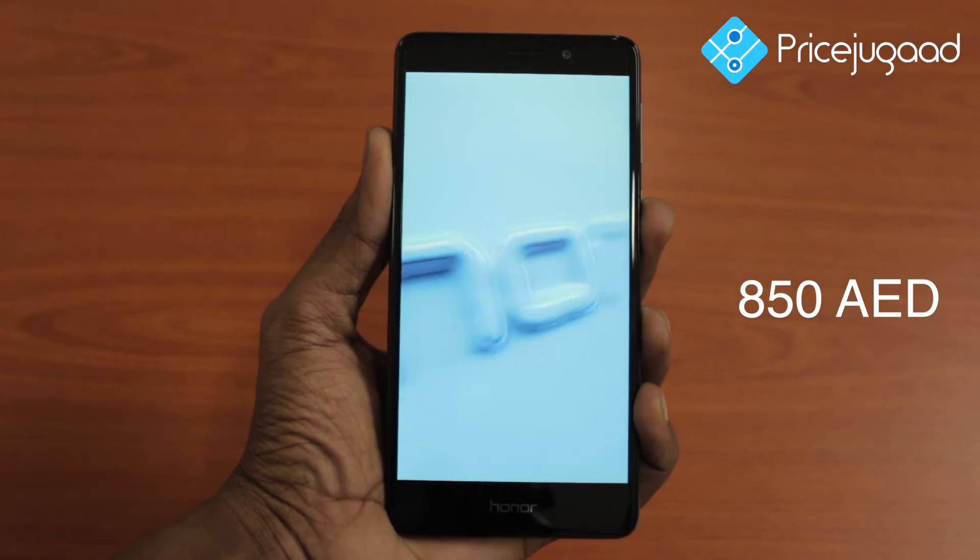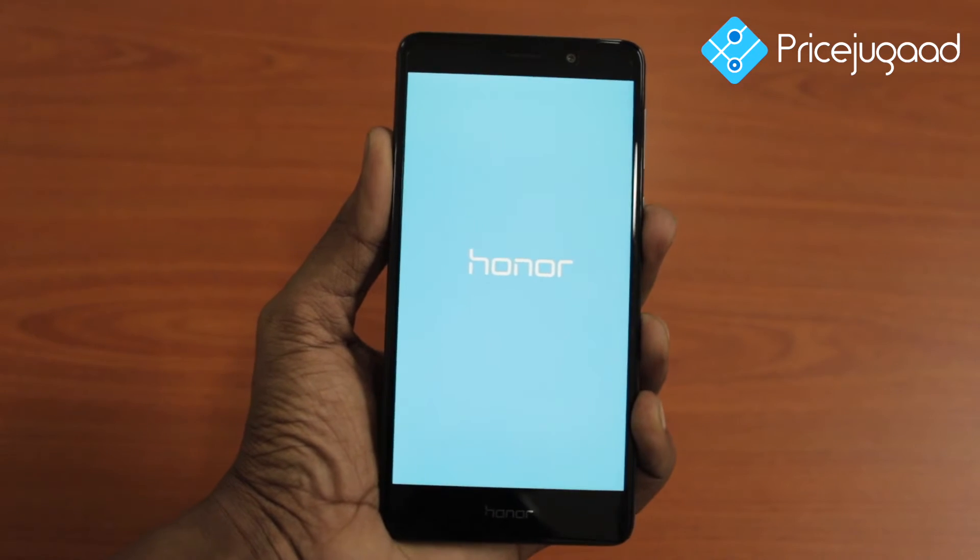It is available in India at ₹12,999. I am going to talk to you about the mobile.